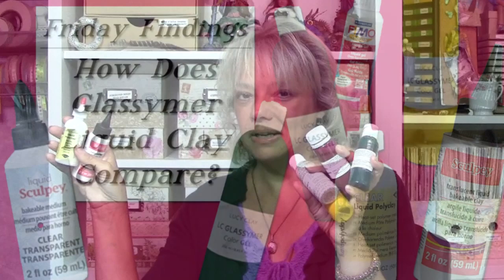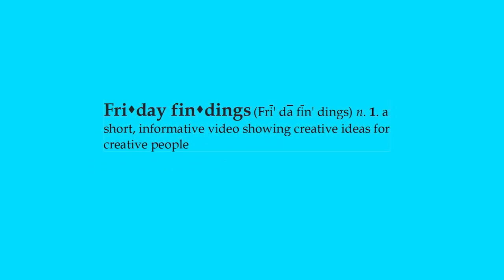If you work in polymer clay then you're familiar with the concept of liquid clay, but there's a new one in town. In today's video I'm going to do a little bit of a comparison of Lucy Clay Glacimer with the liquid clays you're already familiar with. Hi, Sandy here. Welcome to another Friday Findings video at KeepsakeCrafts.net.